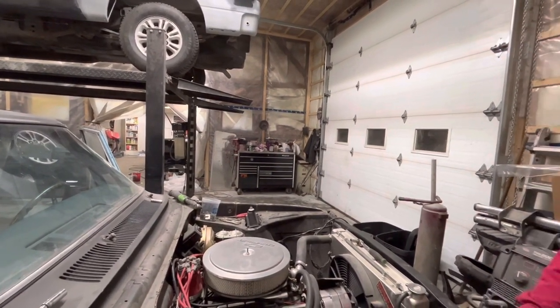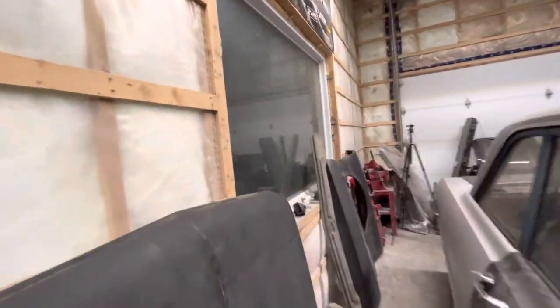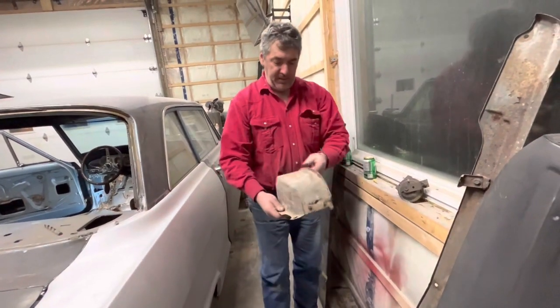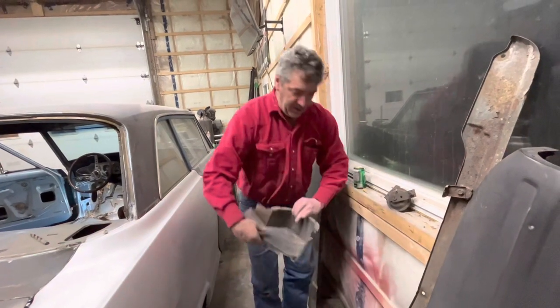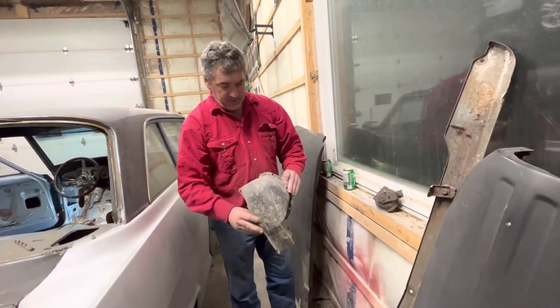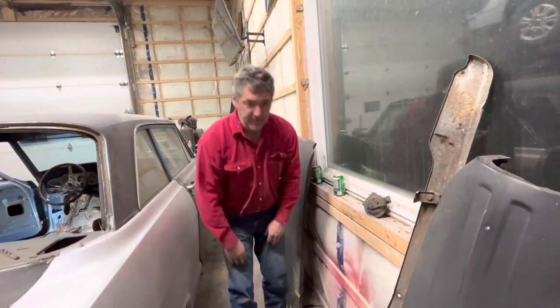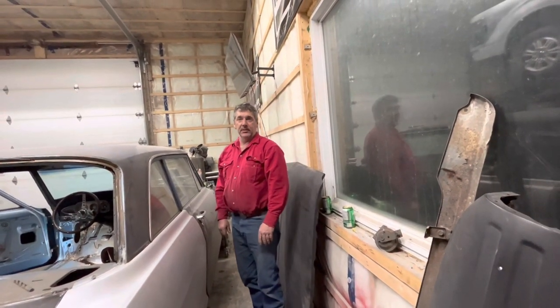We're going to do that, and the other thing is those headlight buckets are bad. This one is not terrible — it's just starting to go — but this one is dog food. I had a pair of those, and we should order the bumper brackets at the same time.